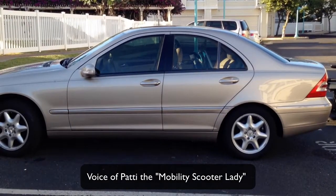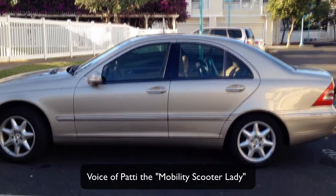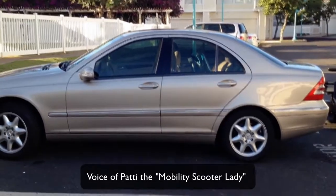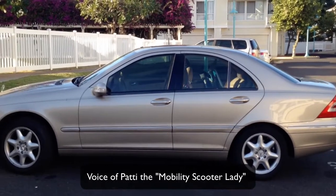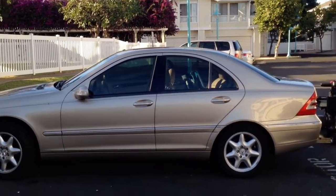This is my car. This car is an 11-year-old Mercedes C-Class. It is just as small as any compact car that is on the road today and just as small as any car that you would rent for a rental car when you come to Hawaii.